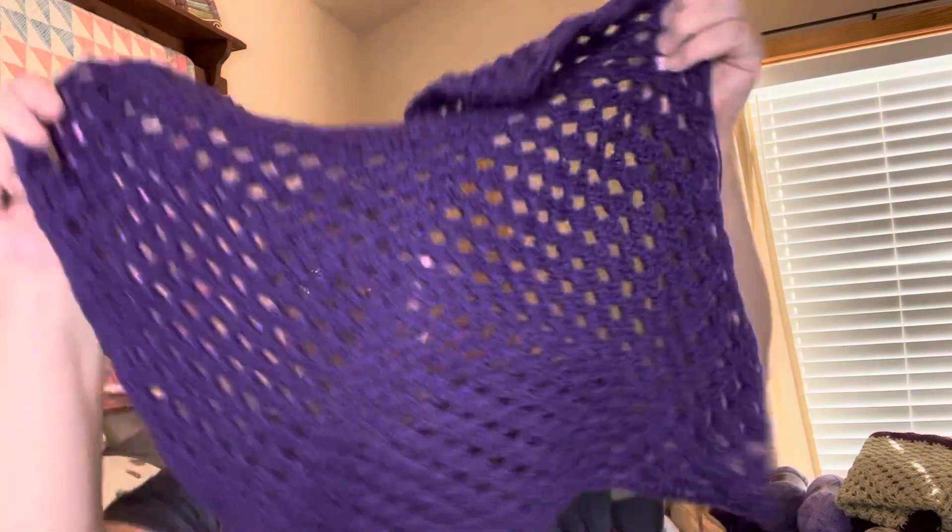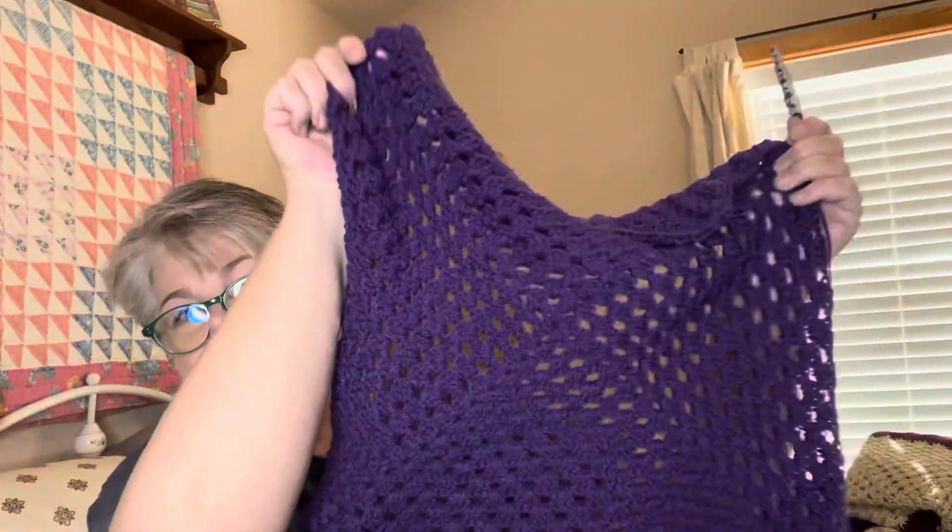I'm still working on my others. I started another purple one because my sister wants me to make a blanket and sweater for another baby, which is going to be a little difficult because I have more of some yarns than others, so I kind of have to hit or miss with a lot of it.